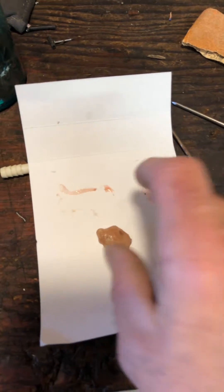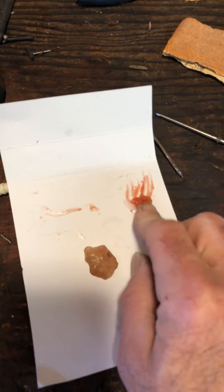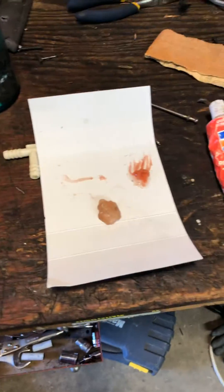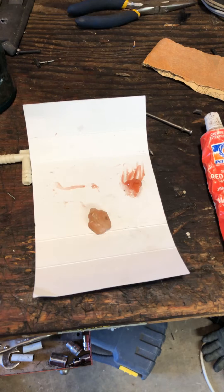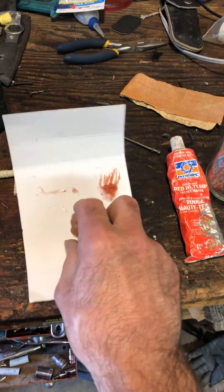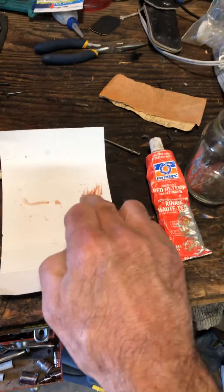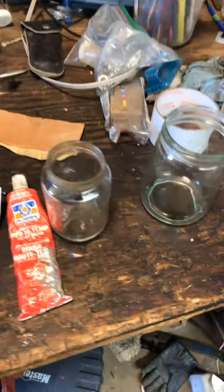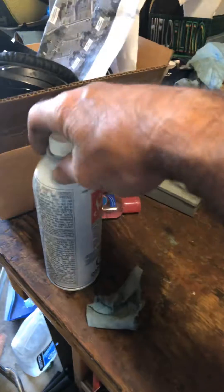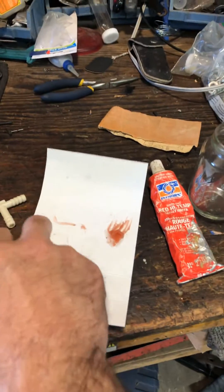I conducted a test yesterday, so this is the leftover of what I did. I was making a seal and some components to carry gas to my motorcycle, and I decided to put a small blob of silicone into a jar of gasoline — some gas and some Sea Foam, which is what I intend to run through my motorcycle. I also put a small blob in a jar with a little bit of gas in the bottom, and this is the result.